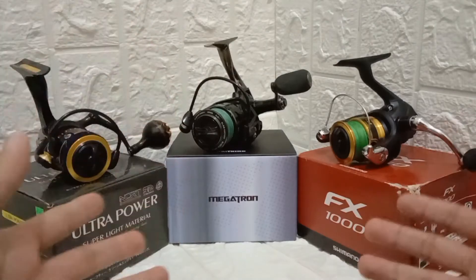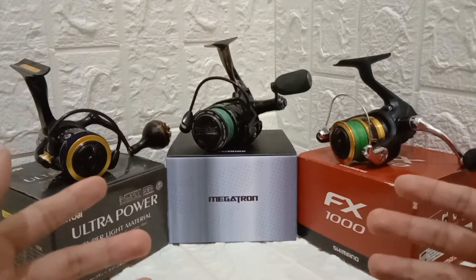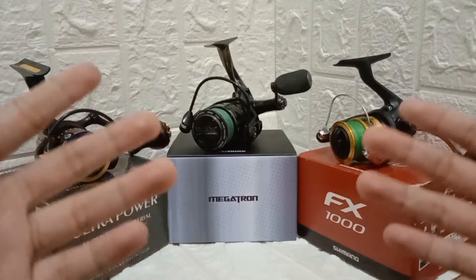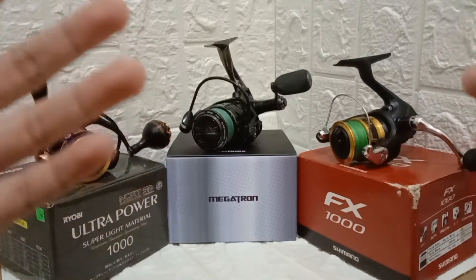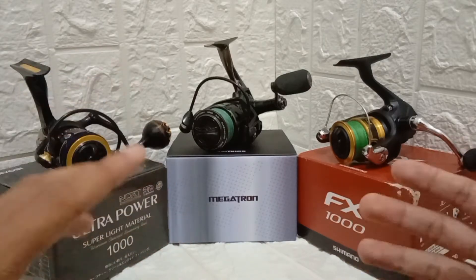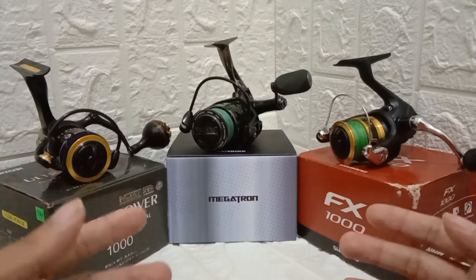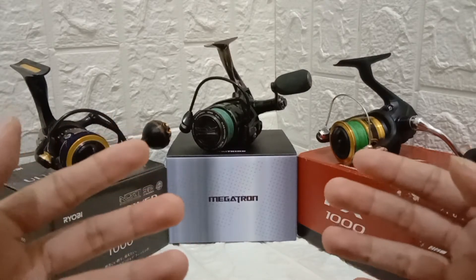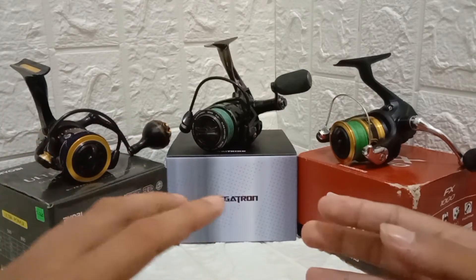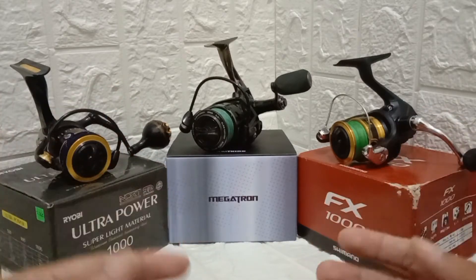The third thing to consider is the bearings. As I said, if you want to go fishing in salt water, go with a reel that has double-shielded ball bearings because they are intended for salt water. Cheaper budget reels don't really use bearings — they use bushings because they are cheaper. And some budget reels only have single-shielded ball bearings, which means salt water can more easily get inside and damage the reel.